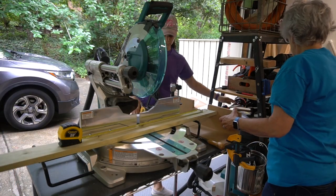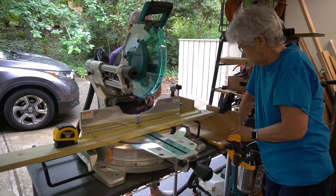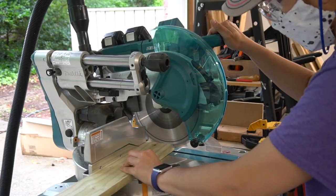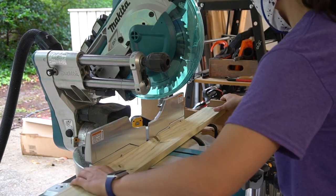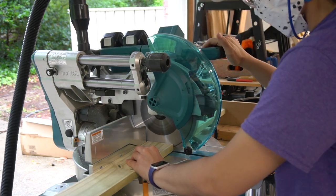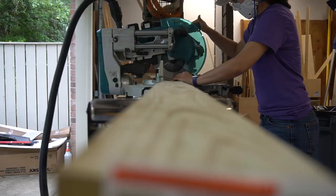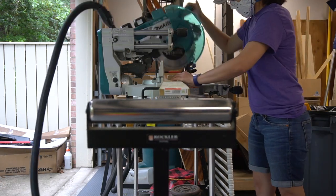From the 1x4s, we cut 21 pieces at 19 inches. Here we're setting up a fence, which is just a way to cut all the boards to the same length without repeated measuring. With each board, we started by cutting off each end so we had a nice fresh cut. We also cut two pieces at 22 and a half inches and four pieces at 4 and three-quarter inches long.